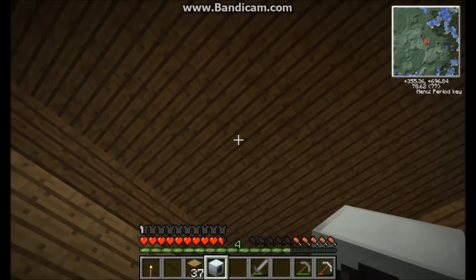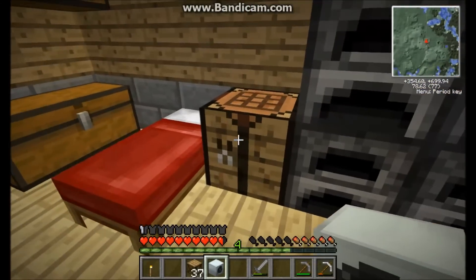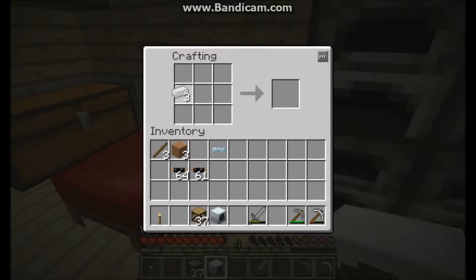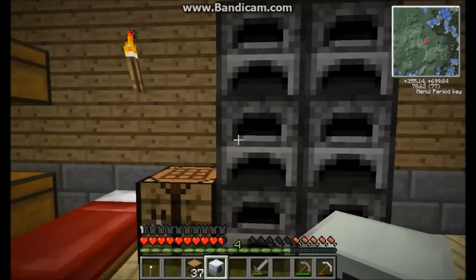You can't just run a giant copper cable up there because that loses power every block past five. What you use instead is called ultra low current cable. It's made from just three pieces of tin and makes nine cables, so it's pretty easy to make. It can go up to forty blocks without losing any power.